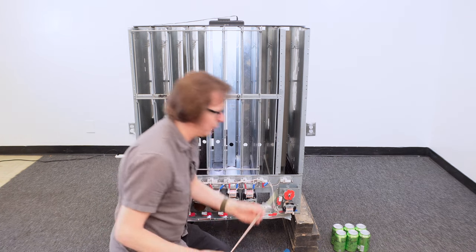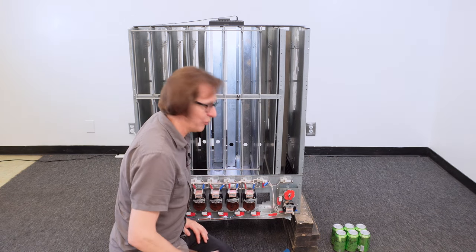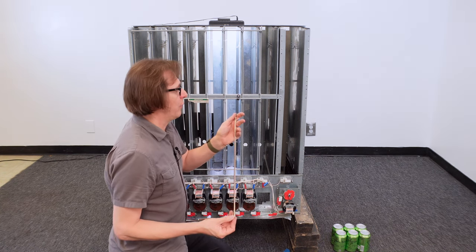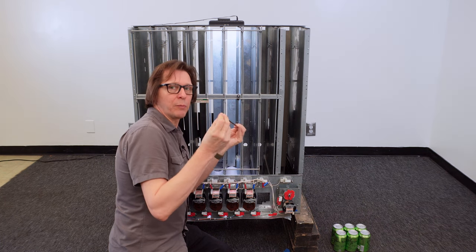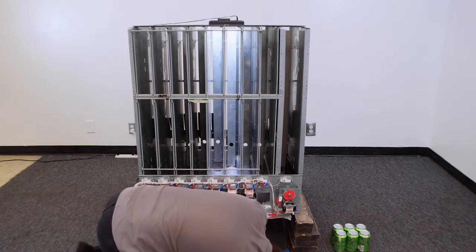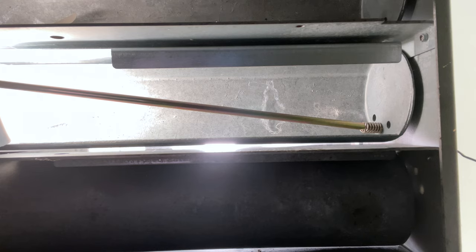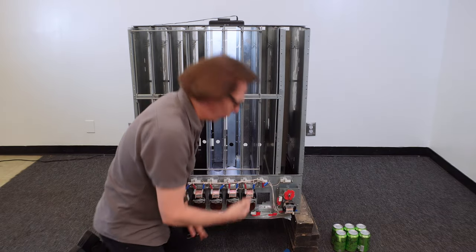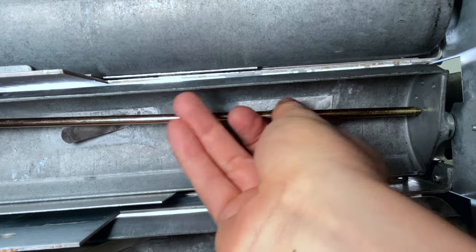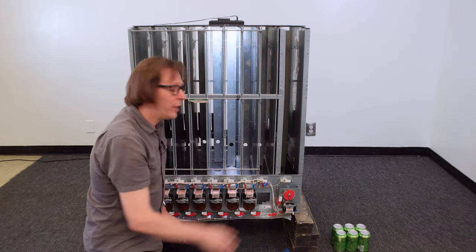I'm going to reach underneath and put this rod in. I'm going to go from the underside, put the rod in, push it into the middle hole in the rear, and then reach up and get it into the middle hole on the front part of the cradle. I've got it set in the rear hole, and then on the side you can actually see the holes and line it up to find that center hole for the front. That rod is now in place for this column.